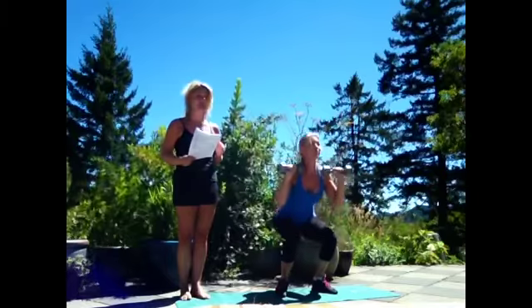So let's start with the thrusters — two times ten pounds. She's going to go into a squat, she's going to come up and thrust up into the air. That's perfect, Rose.